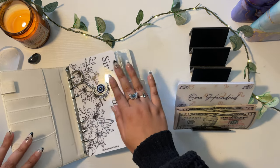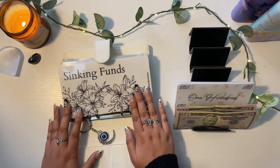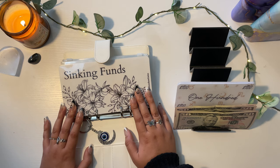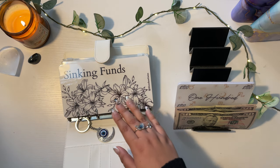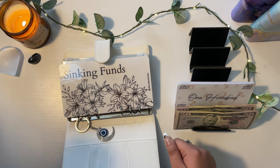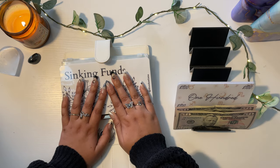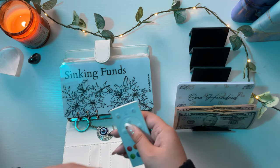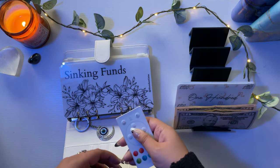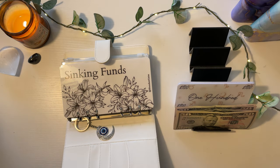You guys might notice the ambiance in today's video is a little different. I usually film in natural lighting around golden hour, but it's very cloudy and overcast today, so I had to bring out the lamp. I don't have my rotating colored lights going, which really sucks, but it is what it is. I'm going to keep it at this yellow light because it gives cozy vibes and I love it.